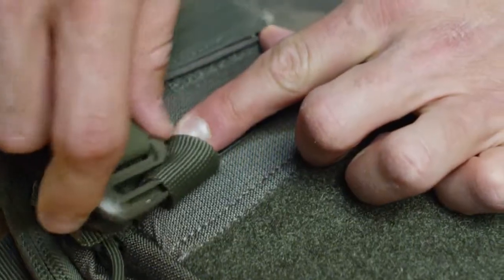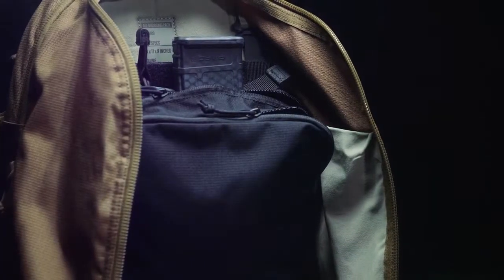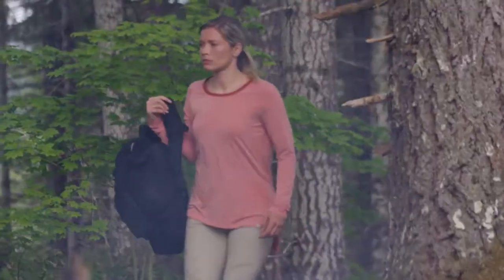With the versatility and the customization that we have with our gear sets — being able to put them externally, internally, to customize the bag for whatever your mission is — makes it super easy.